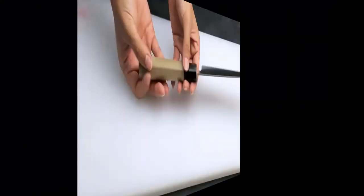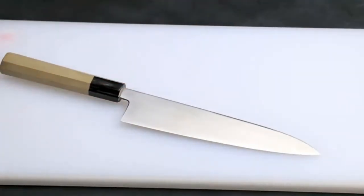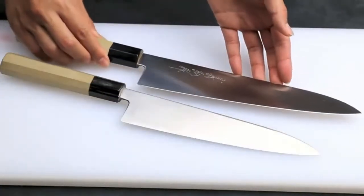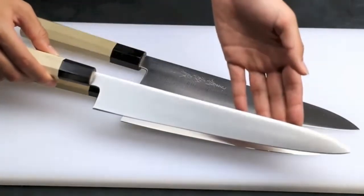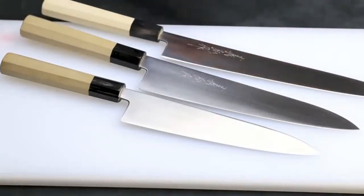When it comes to kitchen knives there are two countries that dominate: Germany and Japan. Although both have a rich history of knife making, they also have very different traditions and a different focus on what the most important features of a quality knife are. In the knife world, you'll always find the argument of which is better, German or Japanese knives.